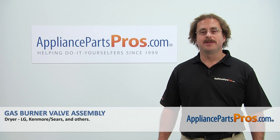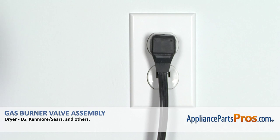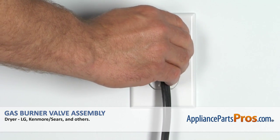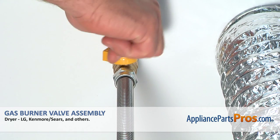Hi, this is Matt with AppliancePartsPros.com. Anytime you work on an appliance, make sure it's unplugged or the circuit breakers are off so there's no chance of electrocution. Also, make sure you turn off the gas valve at the wall.